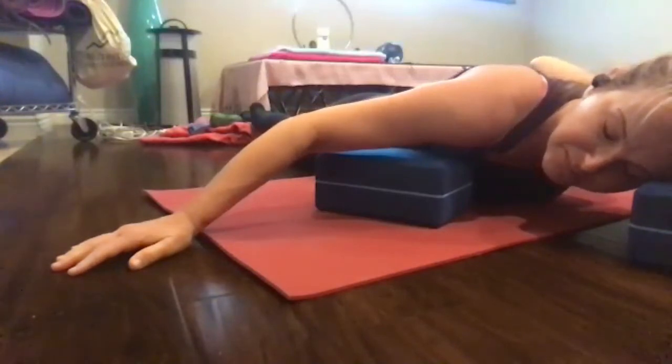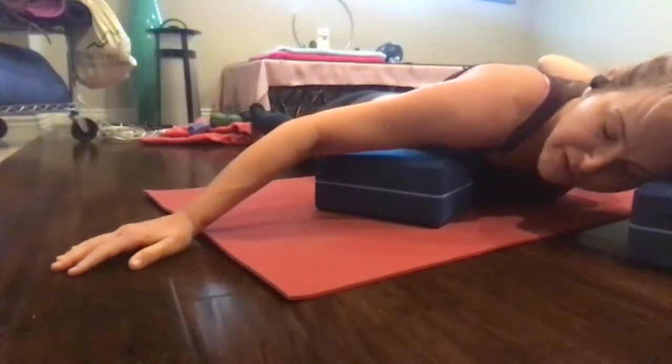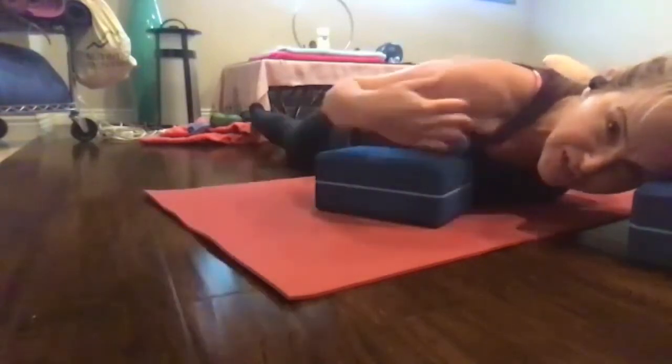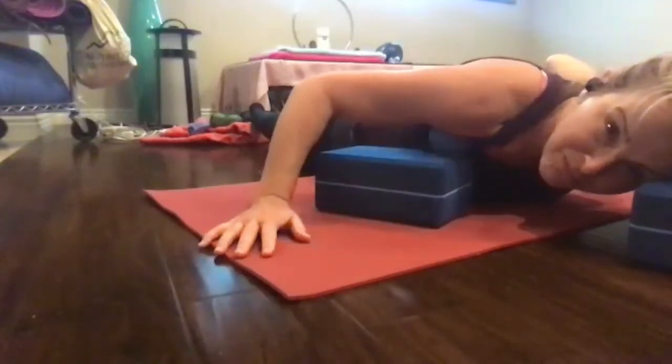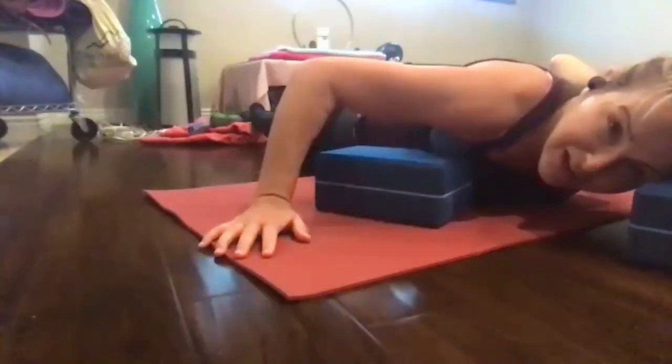See if you can take your breath clavicular — see if you can breathe up to where the ball is. Then exhale.